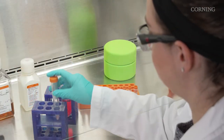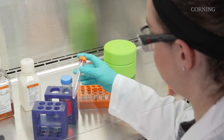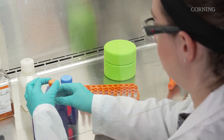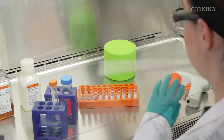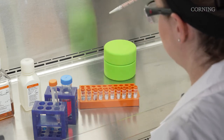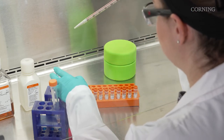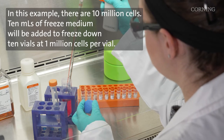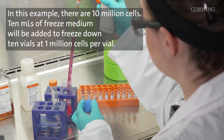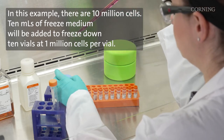In order to determine how much freezing medium to add to the cells, you first need to determine what cell concentration and volume you would like to have in each cryogenic vial. From there, you can determine how many vials you can freeze based on your cell yields. In this example, there are 10 million cells, and 10 mLs of freeze medium will be added to freeze down 10 vials at 1 million cells per vial.